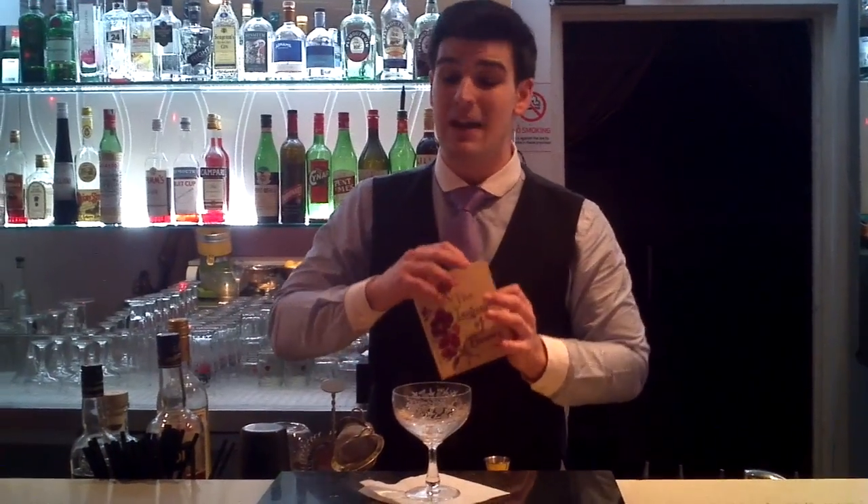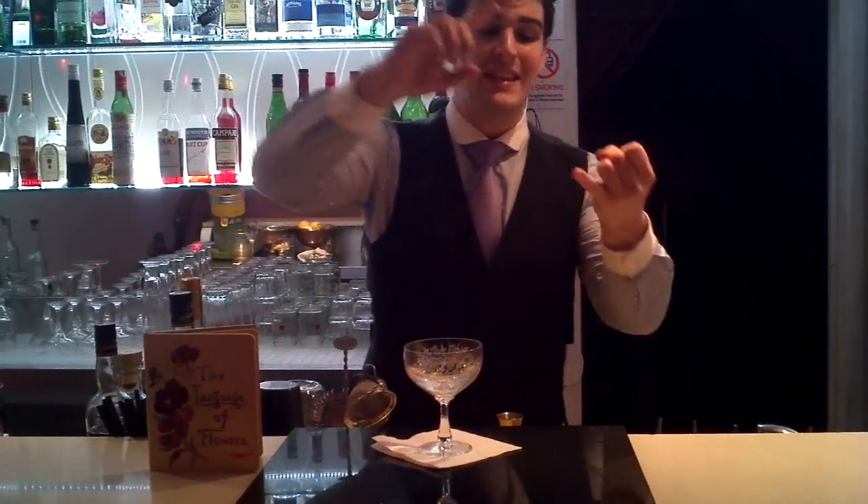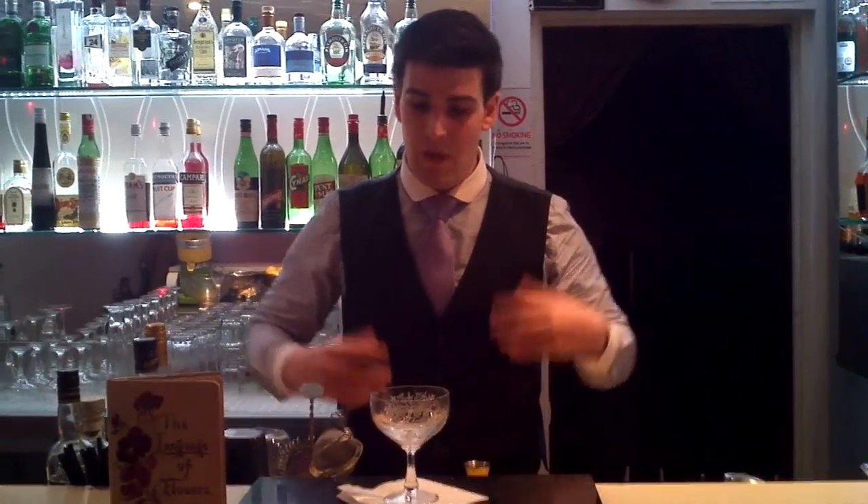It's a language of flowers, and each flower has a meaning. So with that in mind, the botanicals I'm going to focus on are the dandelion as my main botanical, with a few supporting players: the crab apple and the heather. The apple traditionally means temptation, the heather is solitude, and the dandelion is the oracle — the wish settler. So it's going to be a love story.